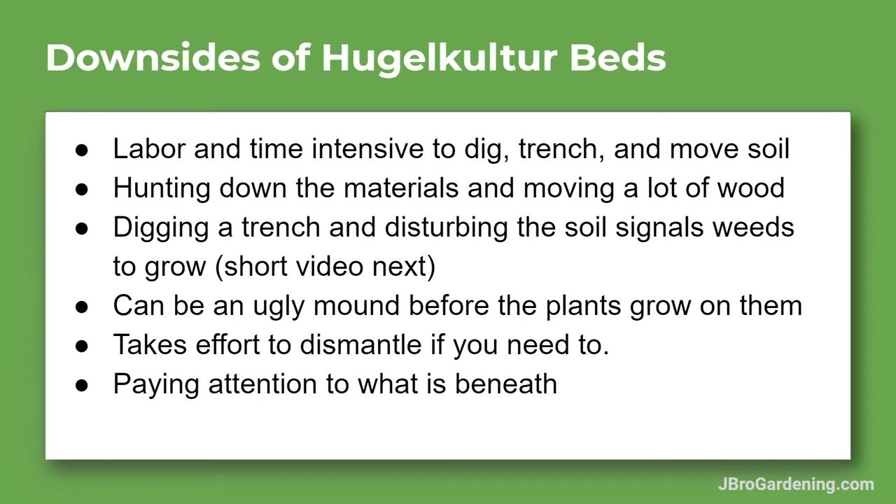Let's talk about some of the downsides of hugelkultur beds — they're not all perfect. One con is that they're labor and time intensive. Especially with the trench type, it takes a lot to dig, trench, and move soil, and you've got to hunt down materials and move a lot of wood to the site. That's why people like to do the no-dig ones where they just pile it up and layer on top, but with that you've got to get soil from somewhere else. The trenching method is effective because you just use the dirt already in the area.